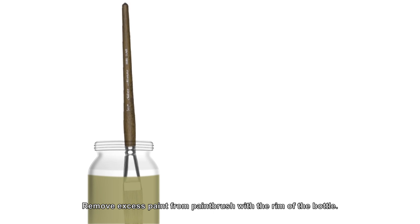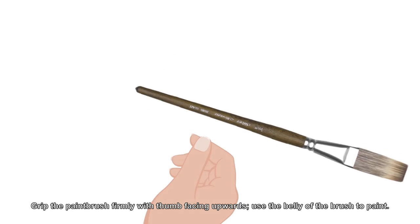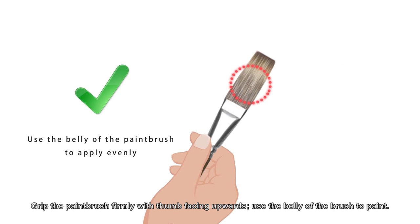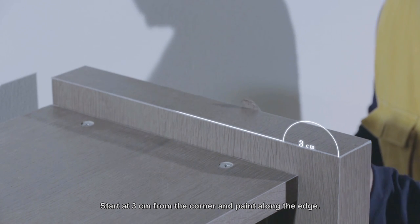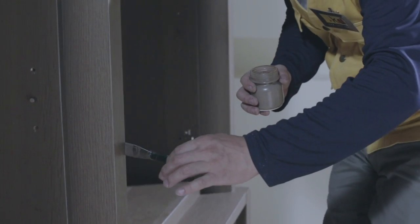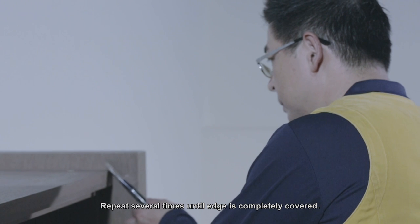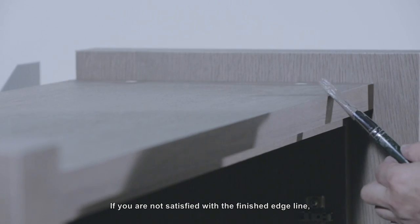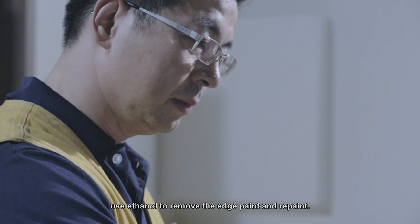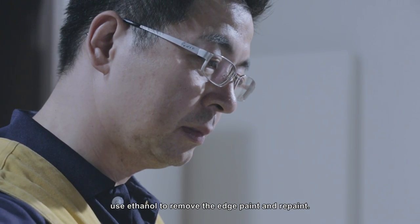Remove excess paint from the paintbrush with the rim of the bottle. Grip the paintbrush firmly with thumb facing upwards, and use the belly of the brush to paint. Start at 3 cm from the corner and paint along the edge. Repeat several times until the edge is completely covered. If you're not satisfied with the finished edge line, use ethanol to remove the edge paint and repaint.